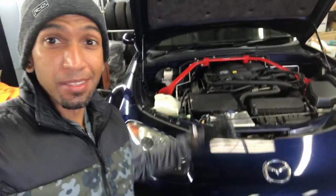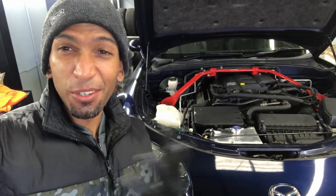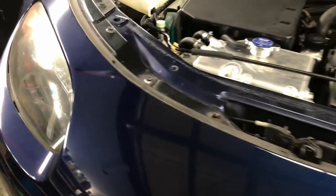Hey, welcome back to Tack on Red. My name is David. This is my NC MX-5, or Miata, and today I'm going to be removing the front bumper. You're going to see how simple it actually is. A lot of people are really intimidated at the idea of removing their front bumper, but it's actually super simple — it just takes a bit of time and patience.